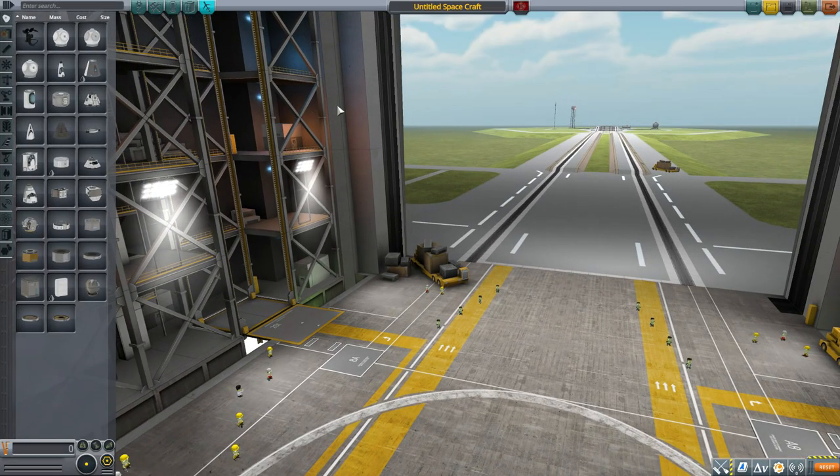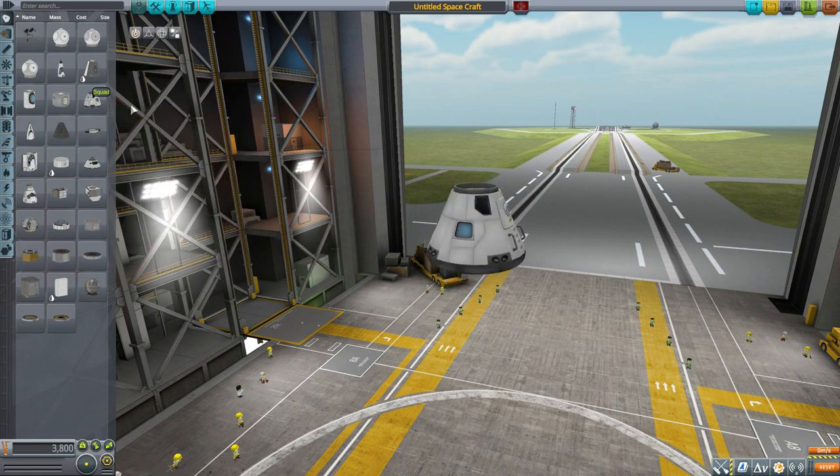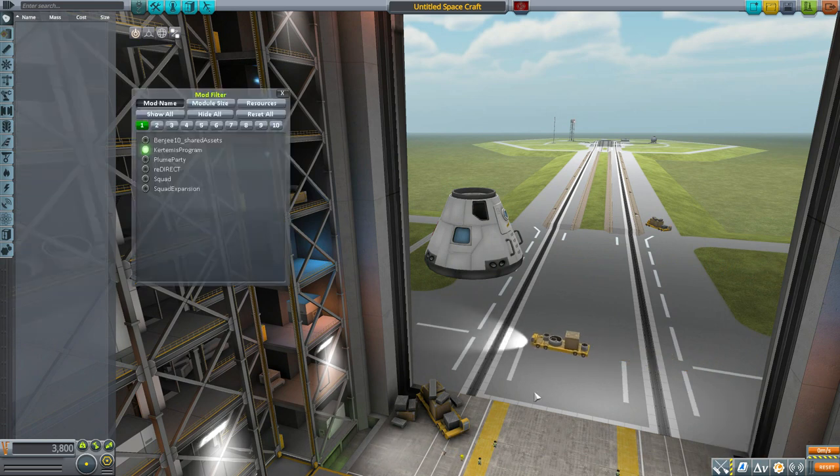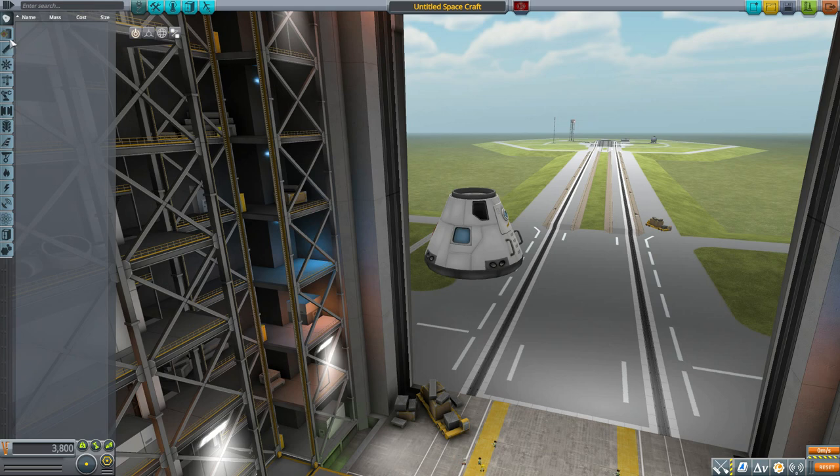Let's jump into the Vehicle Assembly Building and have a look at what we do get. We'll grab ourselves a Mark 1-3 command pod for size comparison, then turn on our mod filter leaving only the Kurdamus Program, and head down to the fuel category.